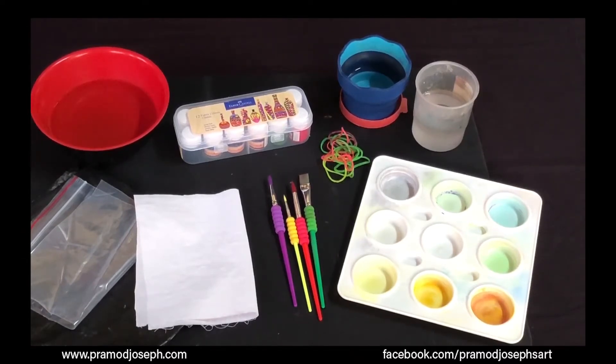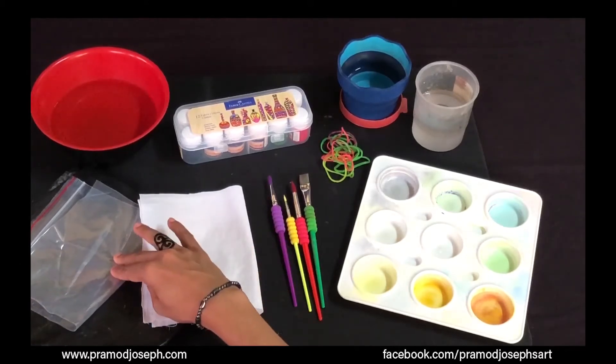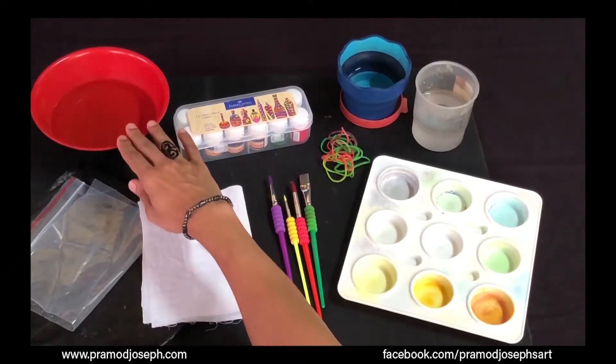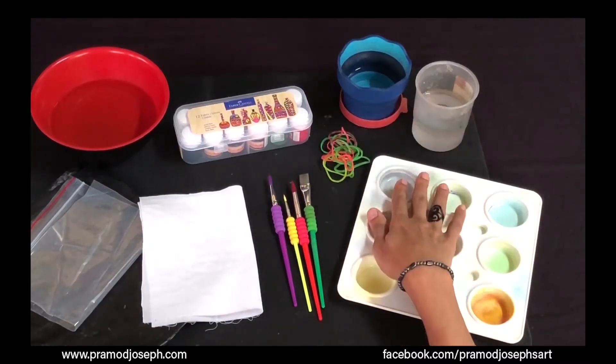You will need the following supplies for the crumple technique tie and dye: a white piece of fabric which is cotton with starch removed, a ziplock cover to save your fabric after dyeing, an old bin cover to cover your work area, a bowl of water, and two cups of water — one for washing your brushes and one for mixing with your colors, and a palette to mix your colors.